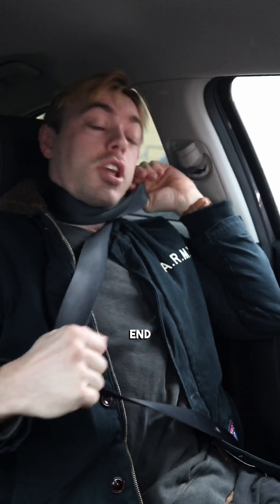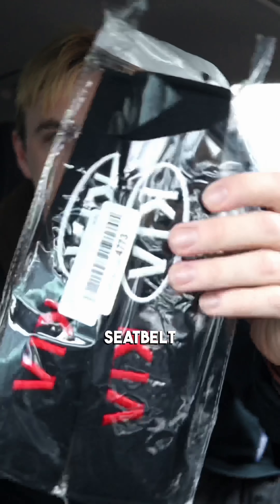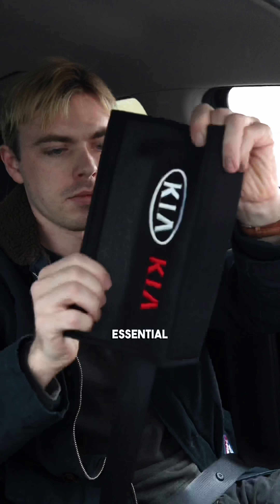My seat belt is literally always trying to end me and kills my shoulder every time I put it on. So for day seven we got some seat belt cushions — not only functional but essential for the fast and furious Kia. Now my seat belt's not trying to end me and it looks pretty sick.